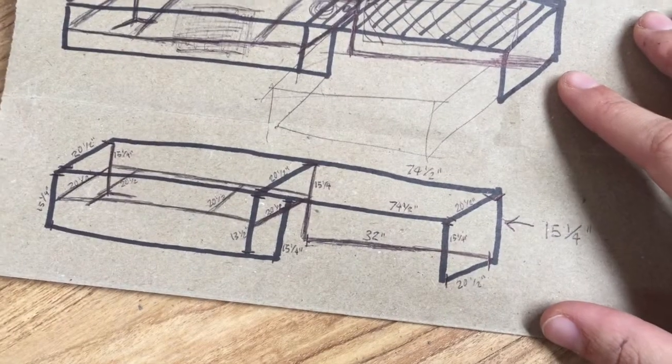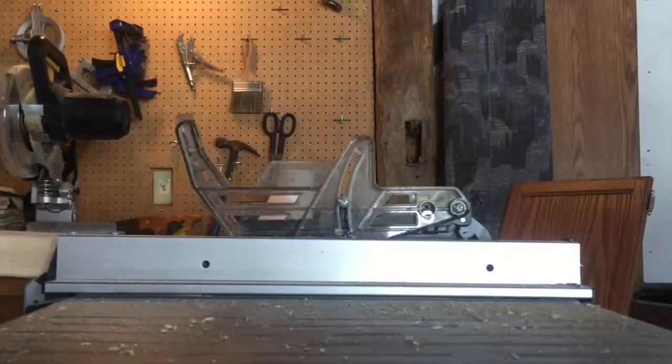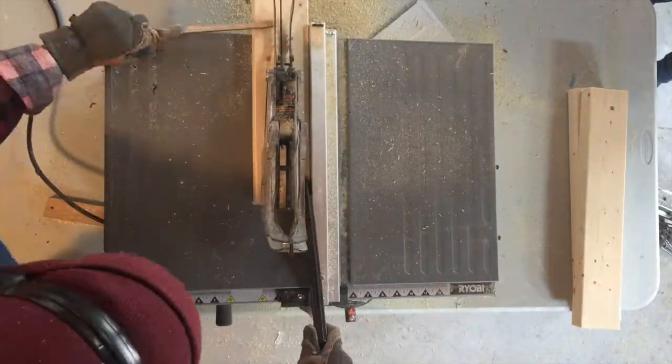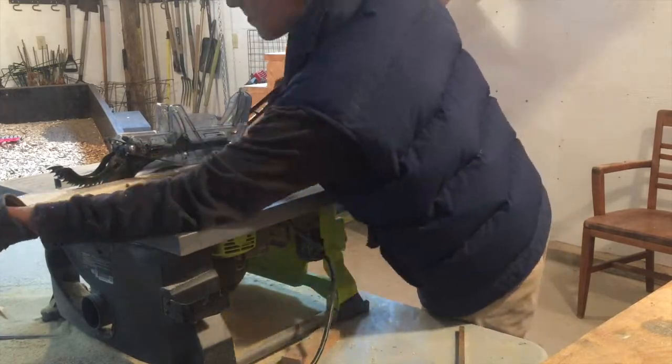Now that we have that, let's build the couch! Fun fact of the day: 2x4s and 2x2s are the exact same price. So if you have something you can use to rip down 2x4s, it saves you half the cost on wood. You don't need a table saw to build this couch — we're just using ours to save us money.